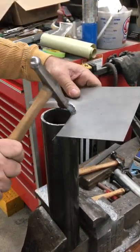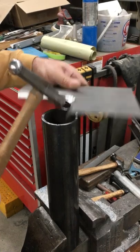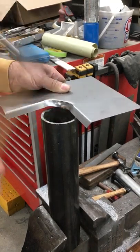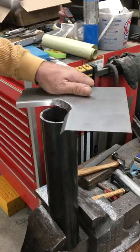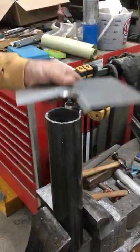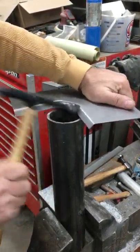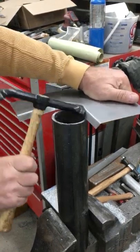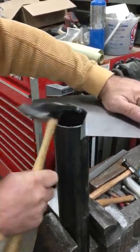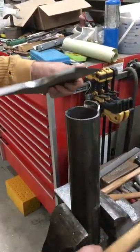Having that line there, you can see where the bend is going to take place. You can see this is nice and tight. That was just a quick down-and-dirty demonstration.